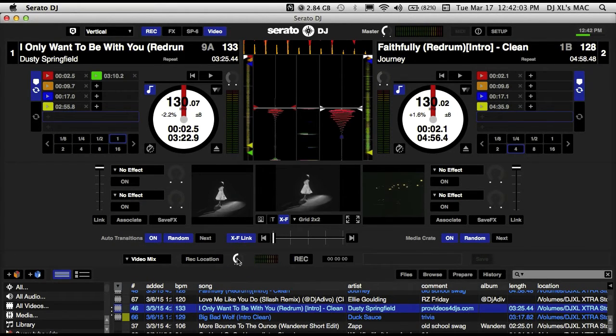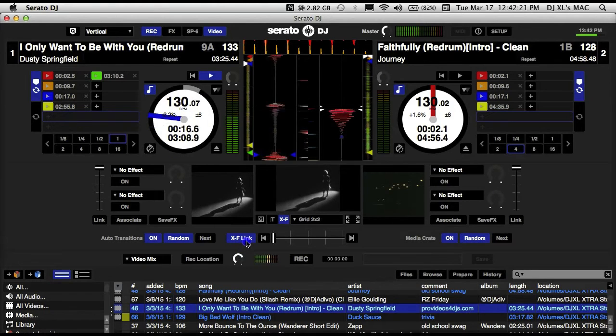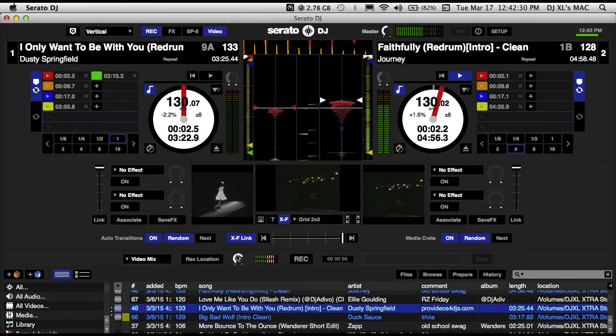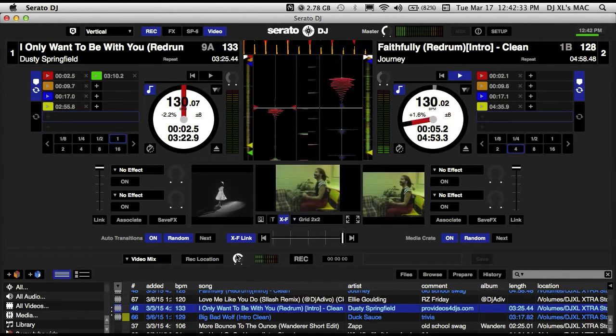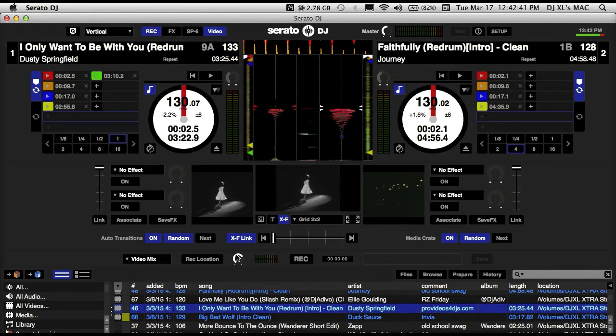We've got the video mix selected, we've got the video location selected. Now we've got the gain — we want to make sure our levels are okay, so let's test the level. The levels could be a little louder; again, we want to stay out of the red. That one looks good, and that one looks good as well. We want to stay out of the red because we don't want any clipping as far as the audio goes.